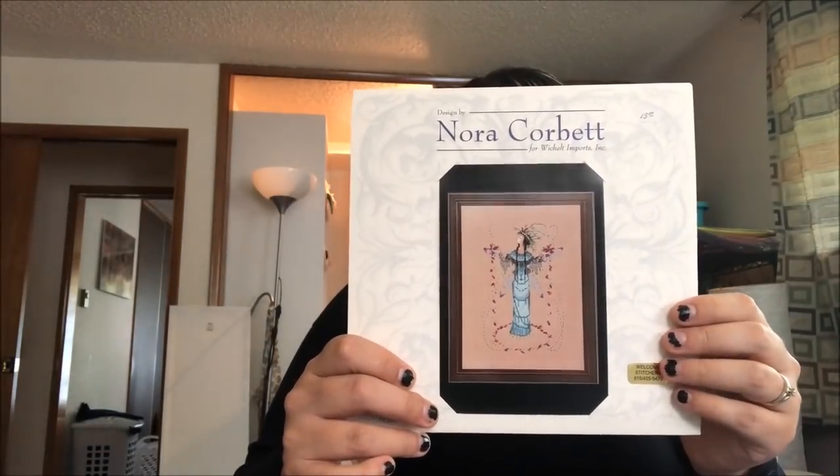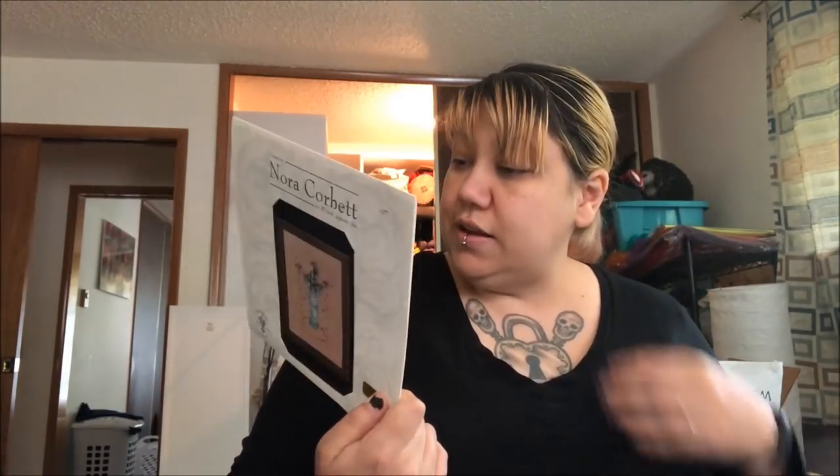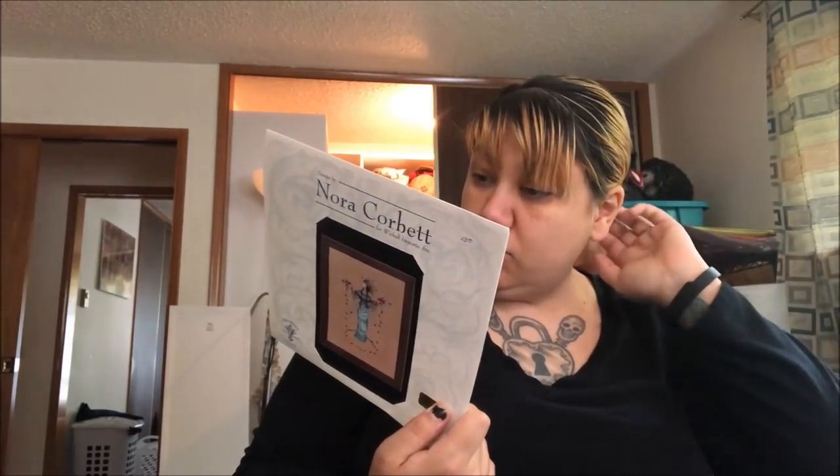This was a lovely gift — it's the Rain Queen, the Black Forest Pixies by Nora Corbett. I want to do her on something that's going to stand out. I might have to buy fabric for her because I think she needs something lighter than what I have. I'm thinking maybe the natural light Wichelt.